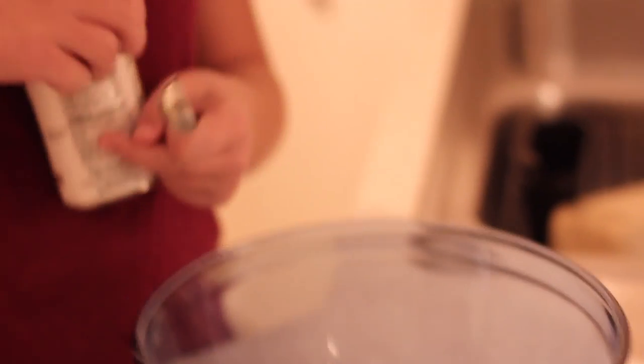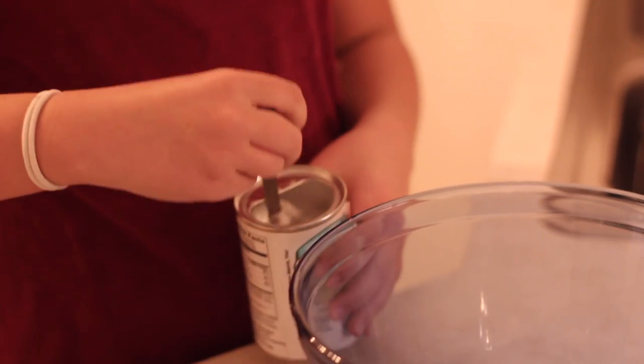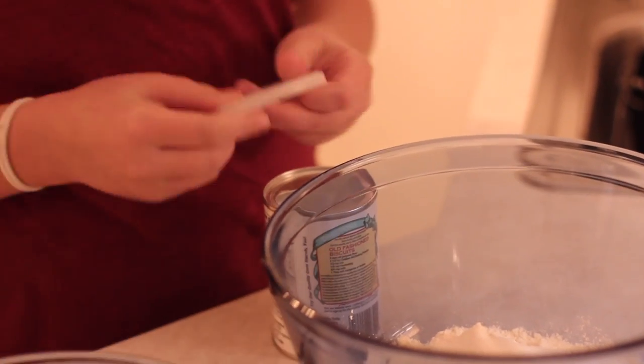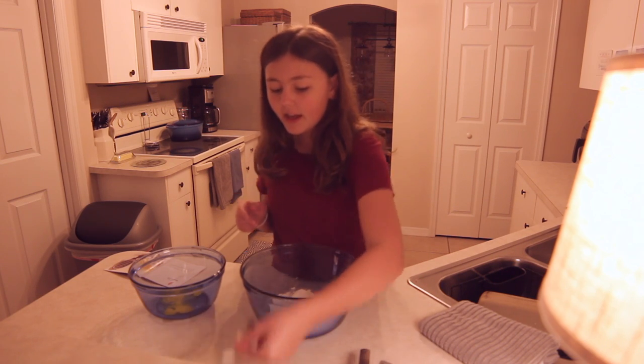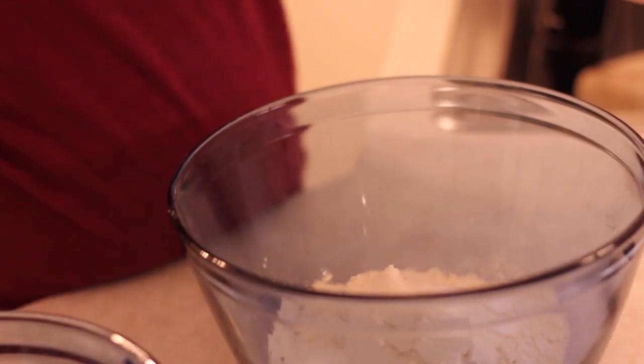Then I'm going to have two teaspoons of baking powder — so that's one tablespoon and I need to measure my second one — and then a fourth teaspoon of salt.